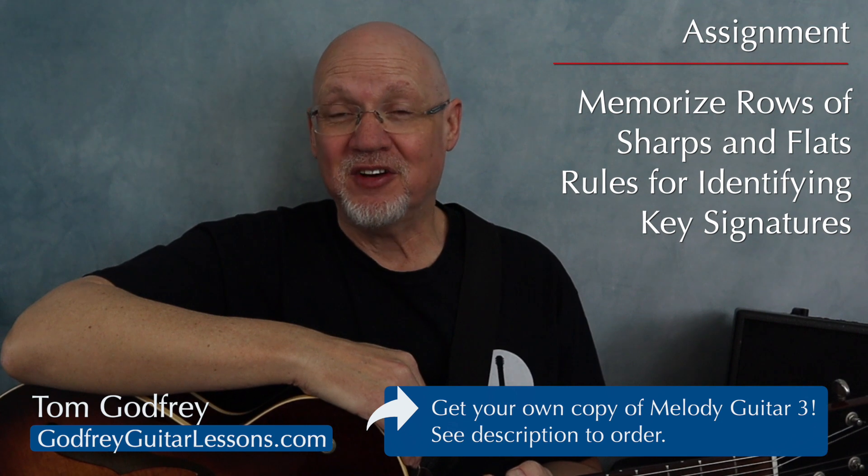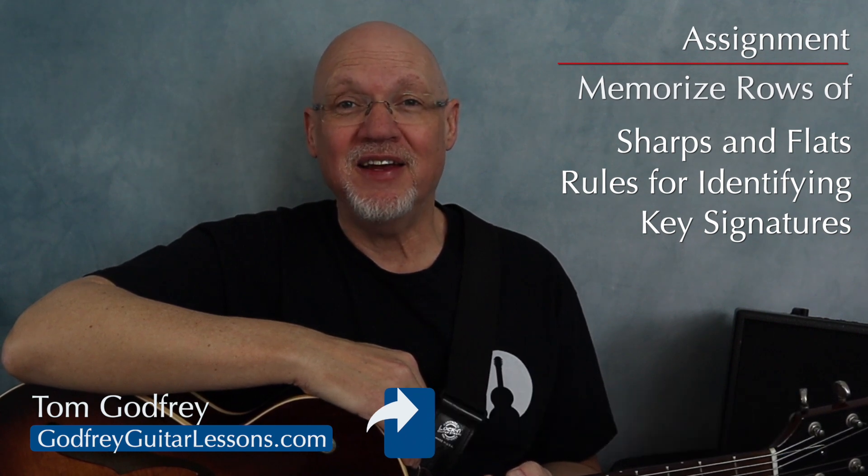Don't forget to order your own copy of Melody Guitar Book 3 — I'll leave a link for that in the description. Take your time with this, and then when you're ready, I'll see you at the bottom of page 19. You're going to start seeing key signatures in your melodies.